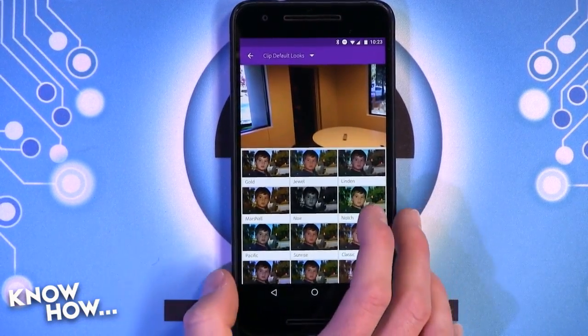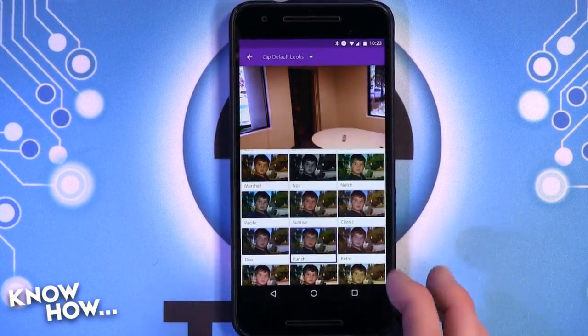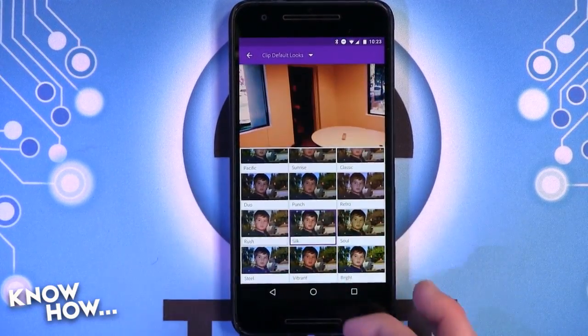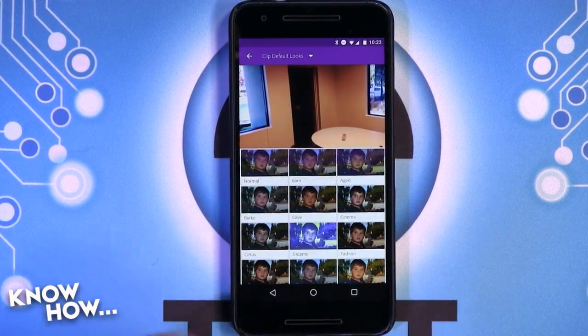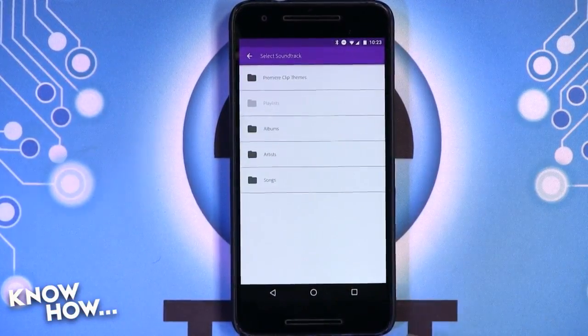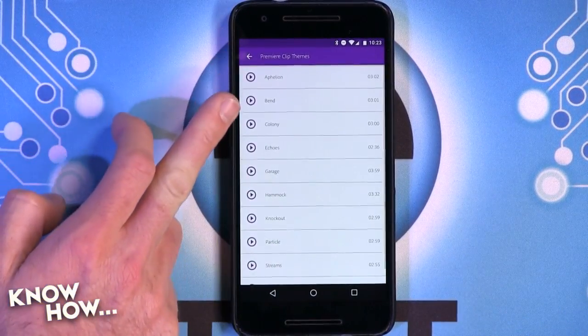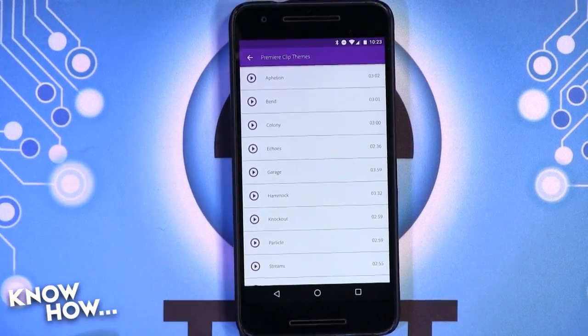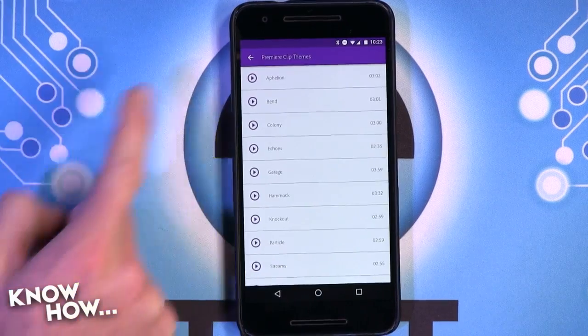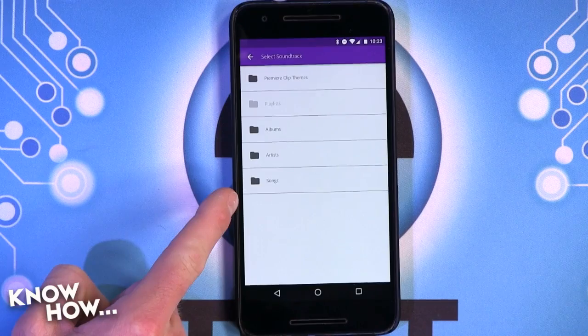A lot like Instagram or your filter app of choice, they have a bunch of different filters you can just throw on real quick if you want to stylize it. Also, if you're throwing clips together and want to put some music underneath it, there are some stock songs you can use, and there's also the option to lay down one of your own tracks or something you have saved to your phone.